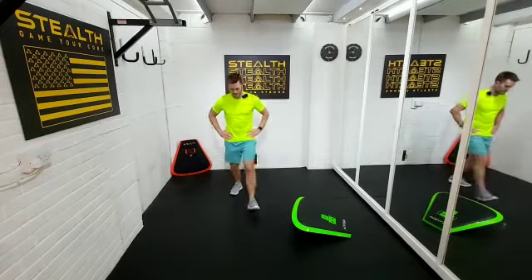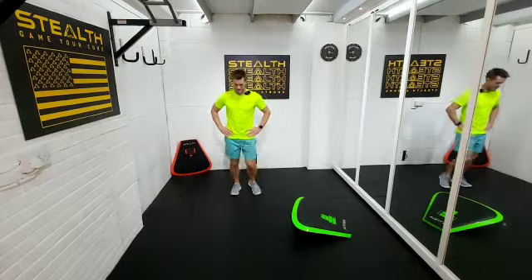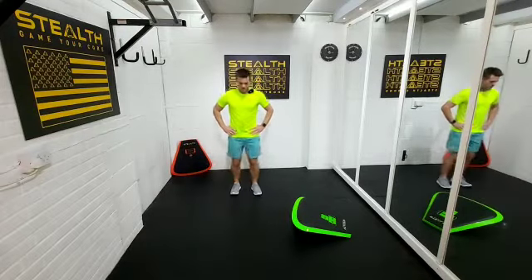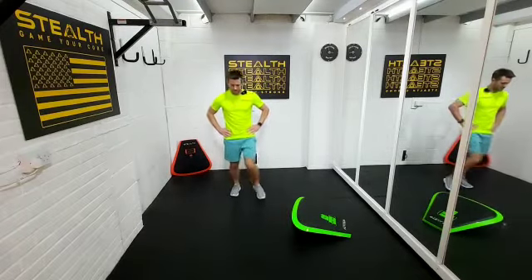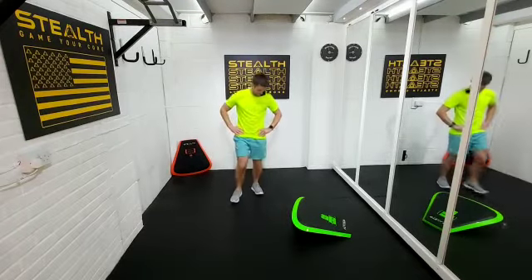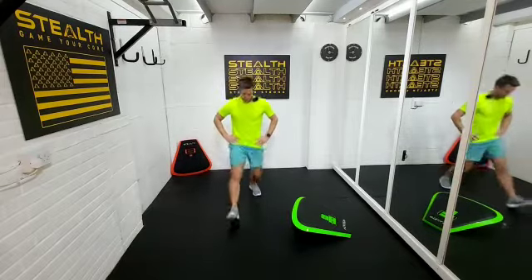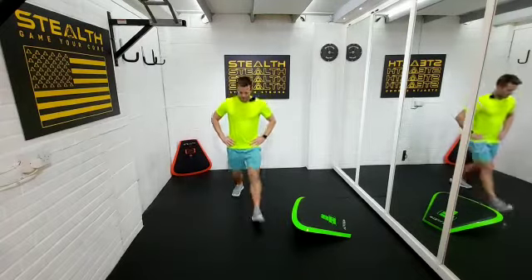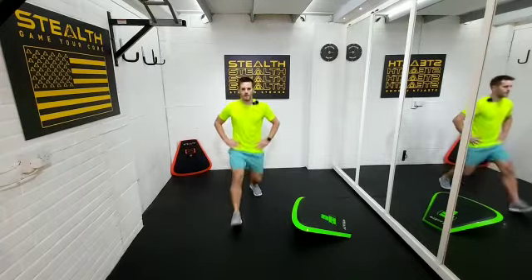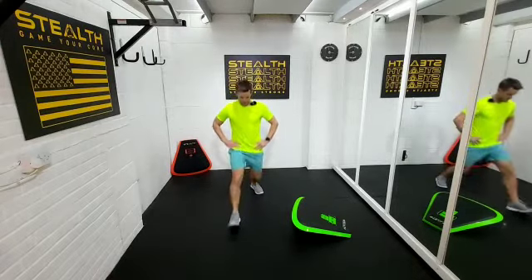Hands on hips is the most comfortable way for me, but if you want to put your hands in front of you, you can. Try and get the back knee near to the floor but don't bash the floor. We're nearly halfway. Thirty seconds now — halfway, almost done.